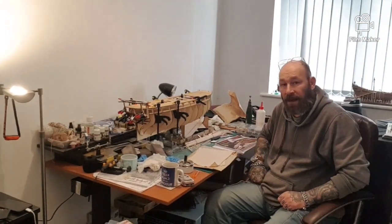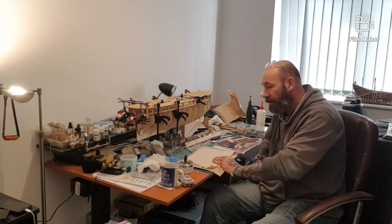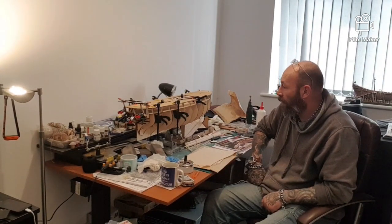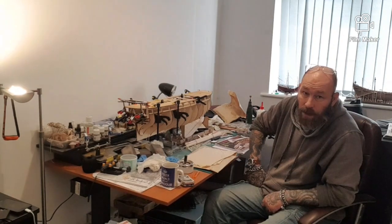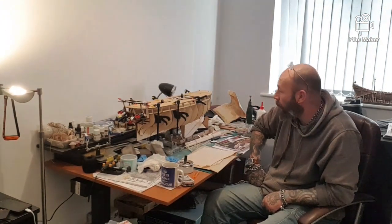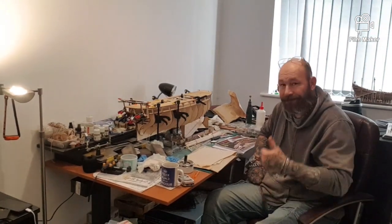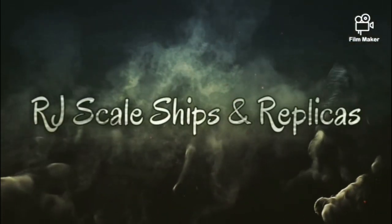So that's where I'm at with the San Ildefonso, as well as some of the lovely bits and bobs that come with it. It's a quality kit — it really is a quality kit. Very, very happy with it so far. So that's where I am at the moment. I hope everyone's well — keep on building guys, and I'll catch you on the next update. Cheers guys, see you later. Bye.